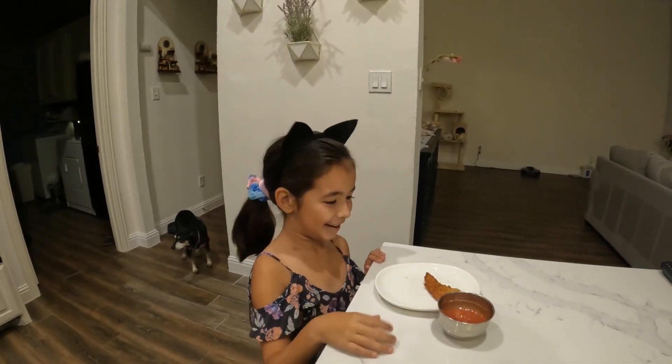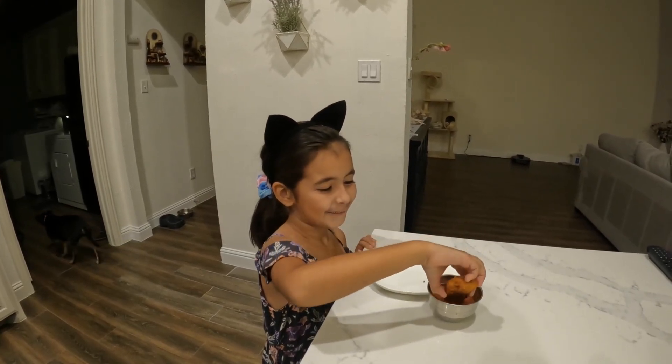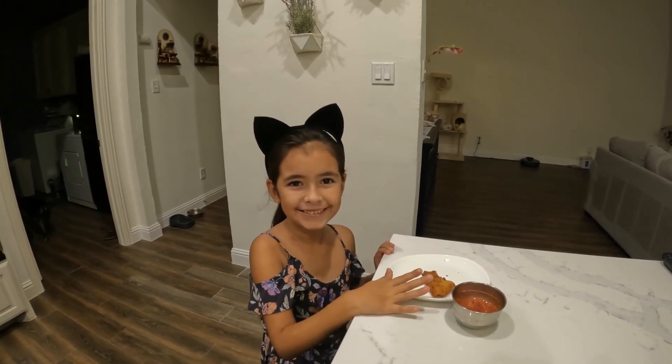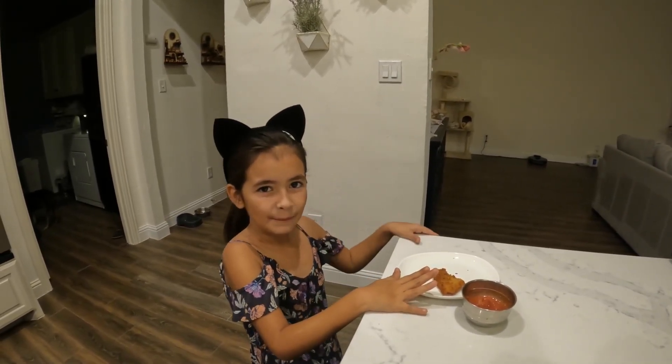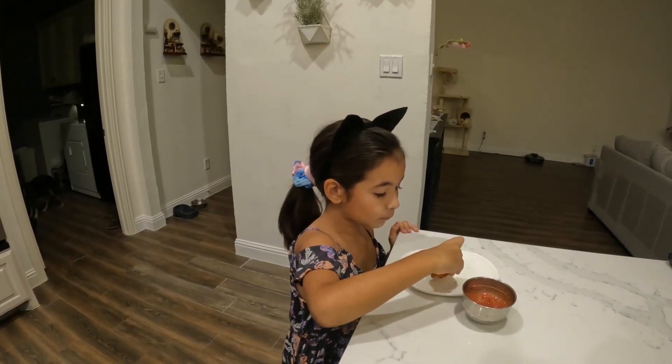Now my daughter Samantha is going to give it the taste test. Go ahead and give it a try Samantha, see if you like it. How's it taste? Yummy! Is it yummy? All right, awesome. So there you have it — it's our yummy fried fish recipe. Go ahead and give this a try next time you catch a nice striper.